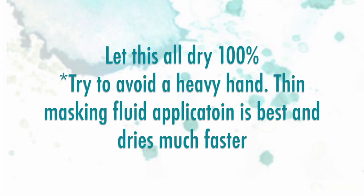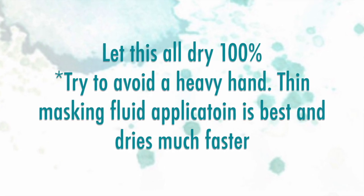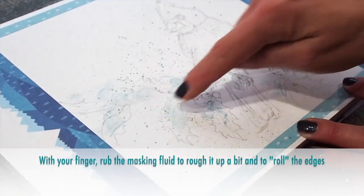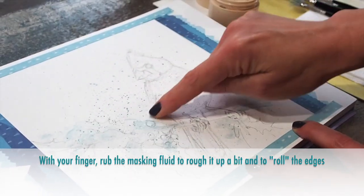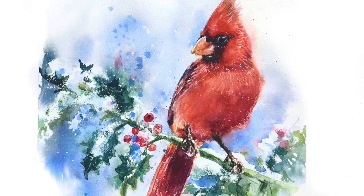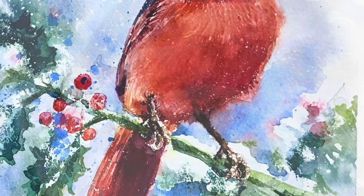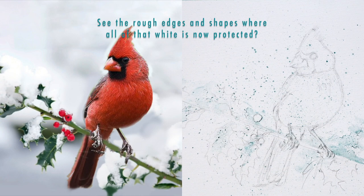The masking fluid needs to be 100% dry before you begin your first layer of painting. But before we do so, I want to add a little extra special texture to my masking fluid — I'm actually going to be rubbing it with my fingertip. That sort of peels back that layer and gives me a nice scalloped edge, which will make the snow look a little bit more natural. It also opens up little bubbles so that bits of the green will show through, making it look like hard crunchy snow.